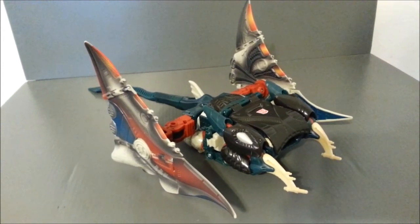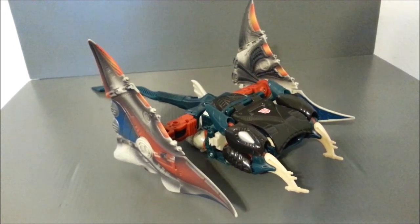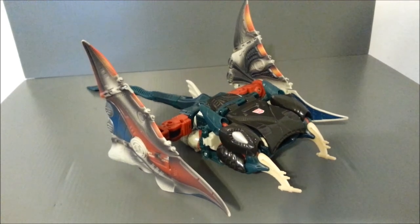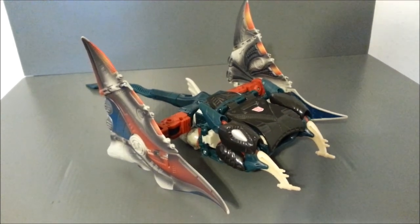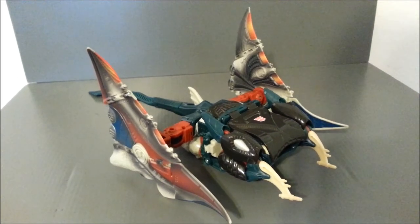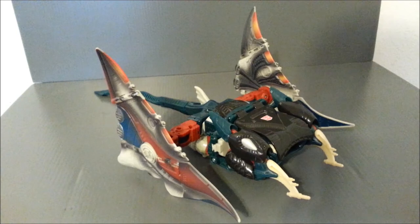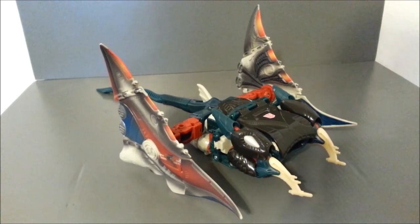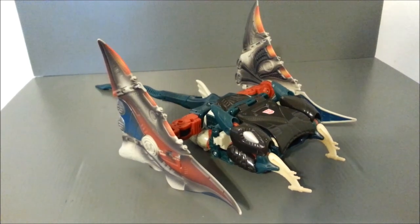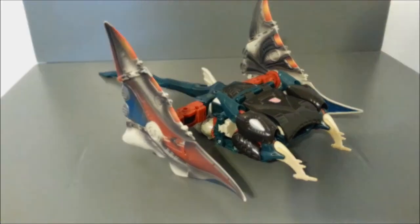So if you can find this guy cheap, it's not a bad alternative. And personally — maybe I'm biased because I picked this guy up — I like this color scheme better than the original one. I just think it works better. It's beautifully painted. You can't say anything wrong about those wings — in my opinion, it's one of the best paint jobs in all of the Transformers toy lines. There he is, Depth Charge. Thanks for watching, guys, and look for more videos in the future.